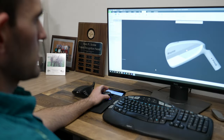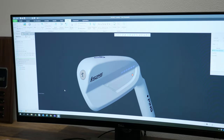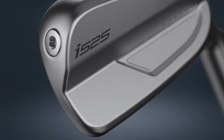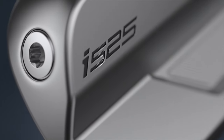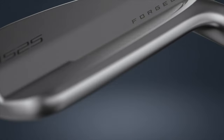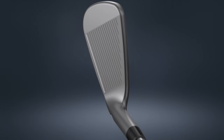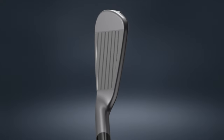The I-525 had a great mission: we wanted to look at the performance distance space but deliver that in our smallest iron with a player's blade inspiration. We wanted a better proportion set from the longest iron all the way into the wedges. It's much more modeled off the I-210 — the amount of offset, blade length, and top rail have all been brought into this design. It has the feel of our larger precision design but delivers the distance of our performance models.